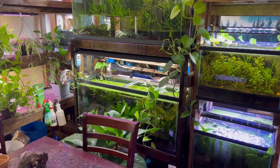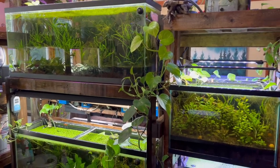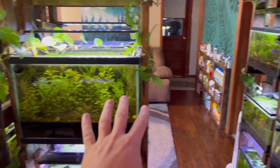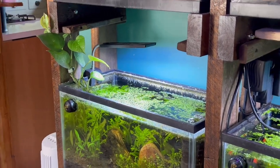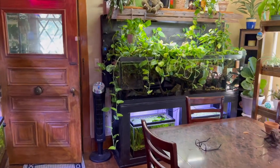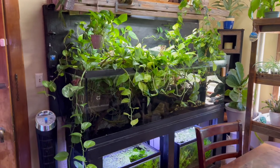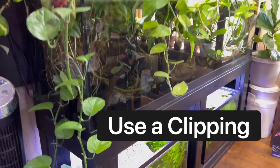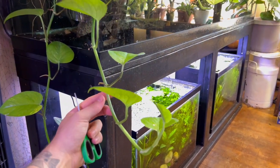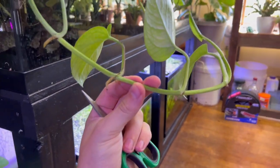So I'm going to go through a step-by-step guide on how I put pothos plants in my fish aquariums. It's super easy and I promise you guys, you can do this. So there's two different methods that you can add pothos to your aquarium. I got myself a scissors here. What you want to do is come up to the vine of your pothos plant and find what are called the nodes.